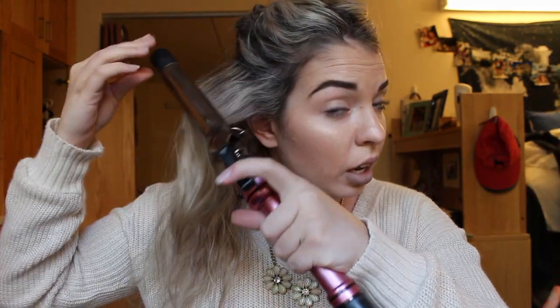Today I'm just going for my everyday loose curls. This does not take me long at all — I can curl my whole head in 10 to 15 minutes max, just because I've gotten so used to doing it. I usually take pretty decent-sized sections just to get it done.